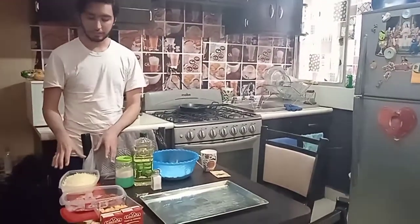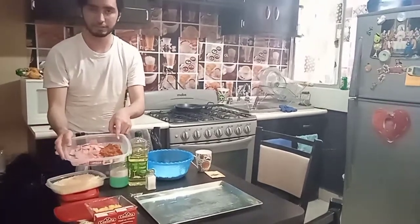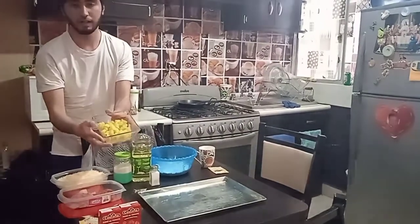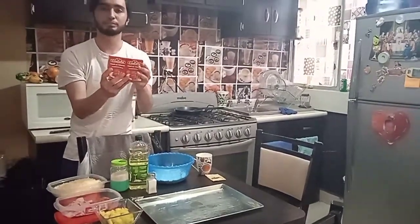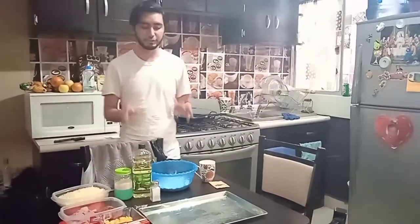400 grams of cheese, 100 grams of chorizo, 200 grams of ham, 300 grams of pineapple, and finally 420 grams of tomato puree. We will also need some materials.